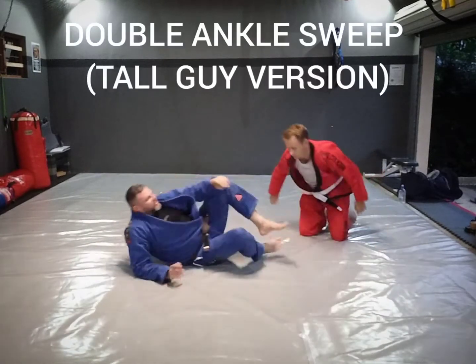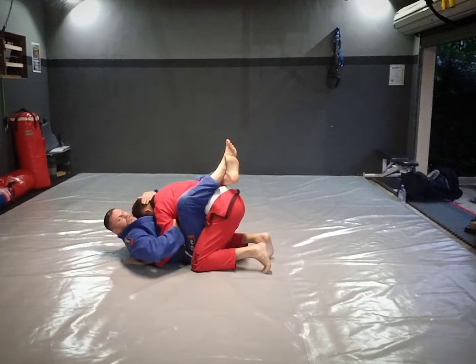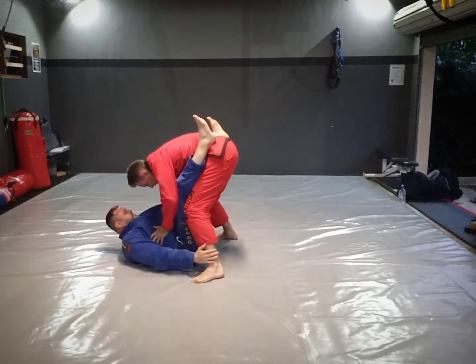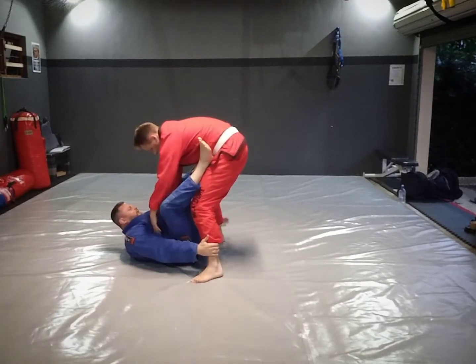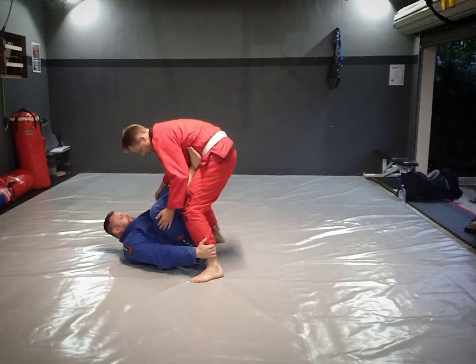Now the tall variation — foot on the hip. If my opponent is super tall, sometimes I cannot do the standard version. As he stands up, I'm still holding the head. As he lets go, my hands drop to the feet or the ankles, and then my feet go onto my opponent's hips.